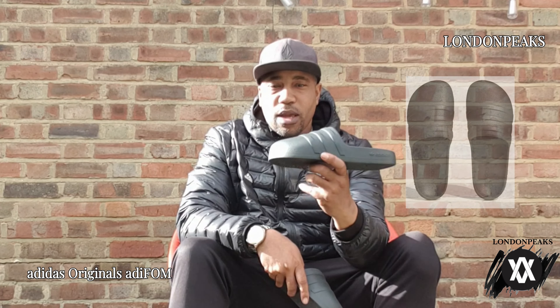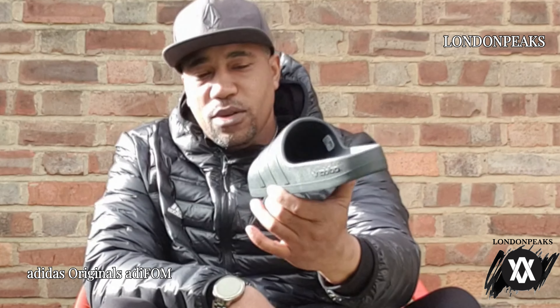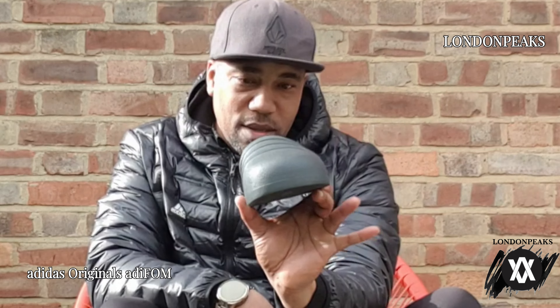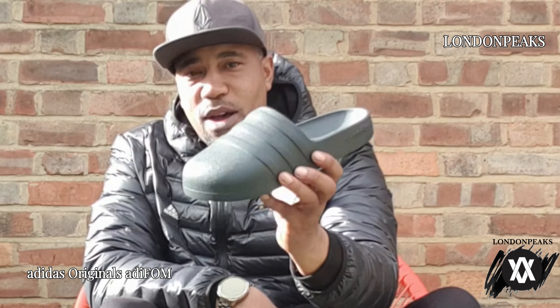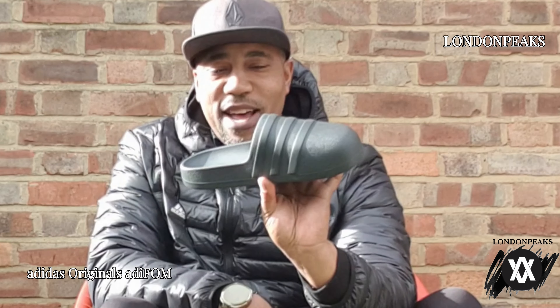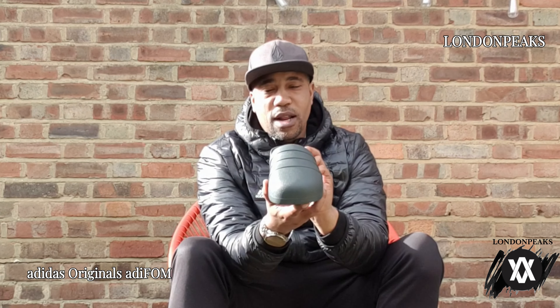I just like that colorway. I haven't tried them on yet — as you saw, I just cracked them open. But all I can see is that the sliders look comfortable and they've got that stylish look. I like the rounded edge — I like that design.